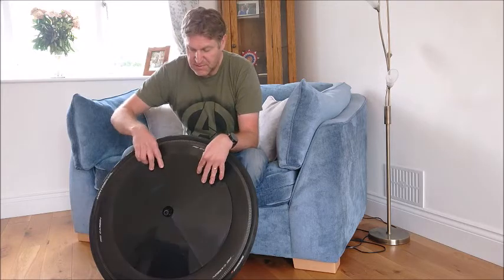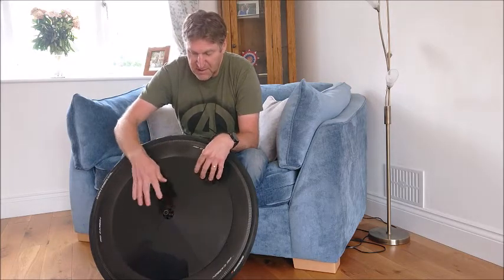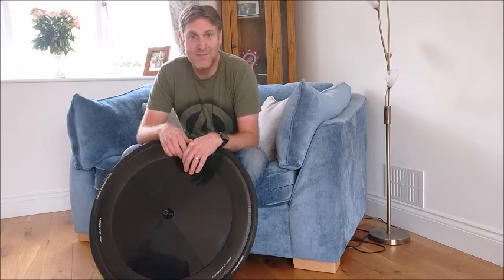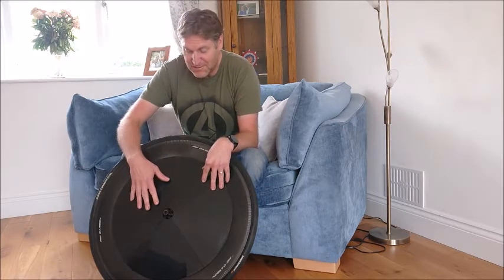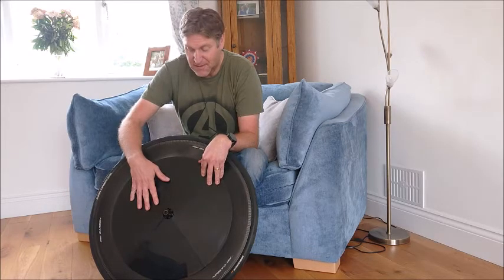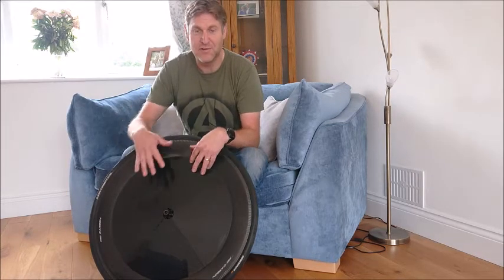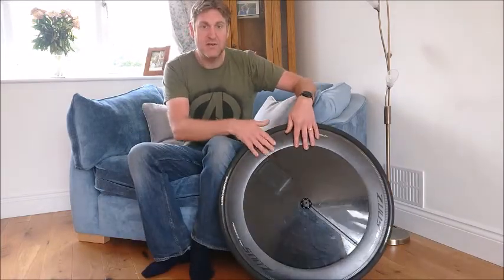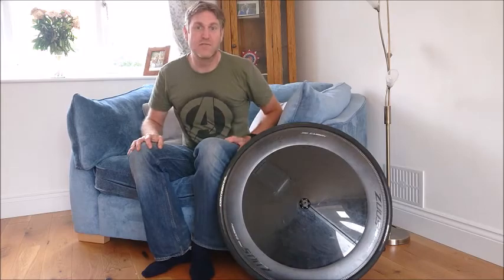We'll document how I go about it using MDF, epoxy, carbon fibre, machinery, measuring, and whatever else. We'll see how we do over the next few weeks, and hopefully when we eventually get back to doing time trials after this coronavirus lockdown, I'll have a nice new wheel cover to show off.